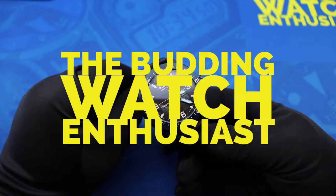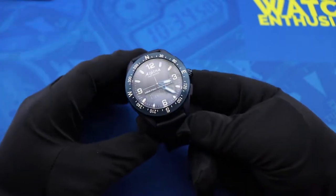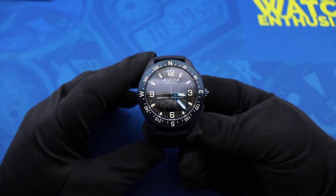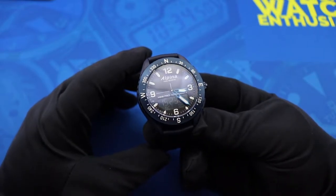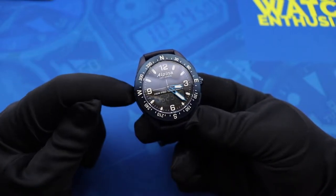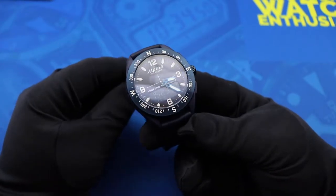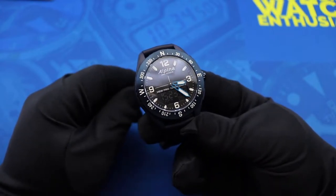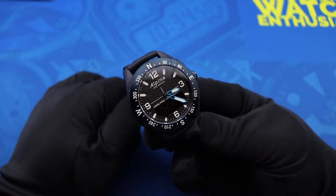What is up, guys? Brad, the budding watch enthusiast, here with you on Watch With Us. You guys get to be present for the most difficult watch review that I've yet had to do in my young hobby of reviewing wristwatches. And that is going to be of this Alpina Alpiner X smartwatch. This is the first smartwatch that I've ever reviewed, and my feelings on this watch evolved pretty dramatically in the time that I had it.